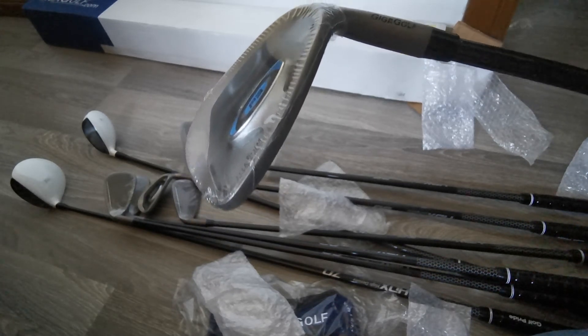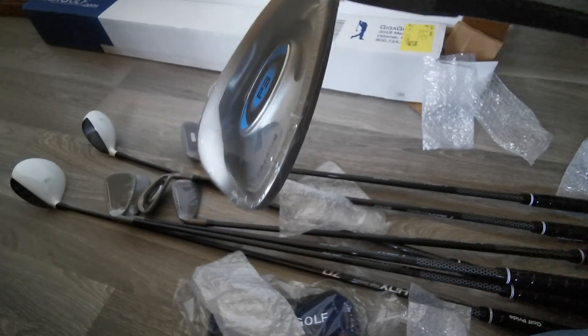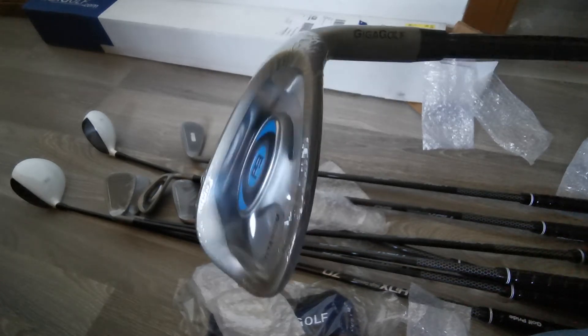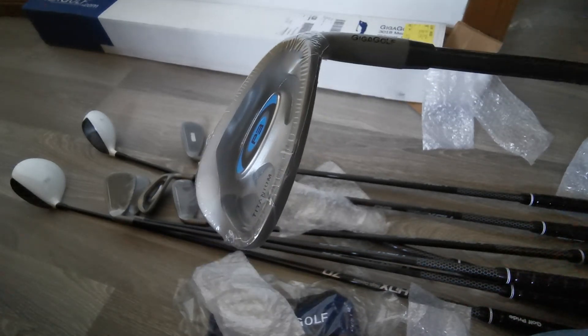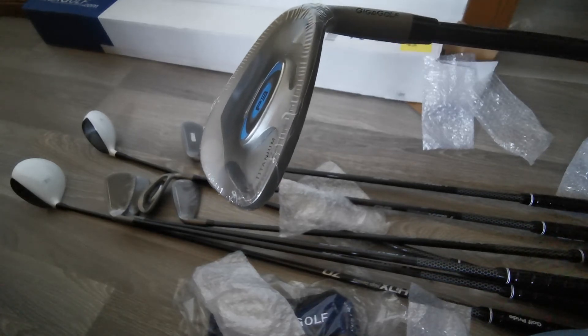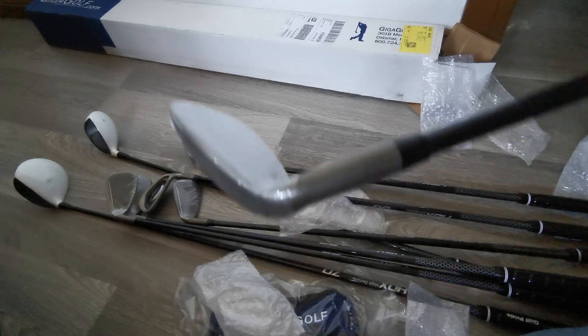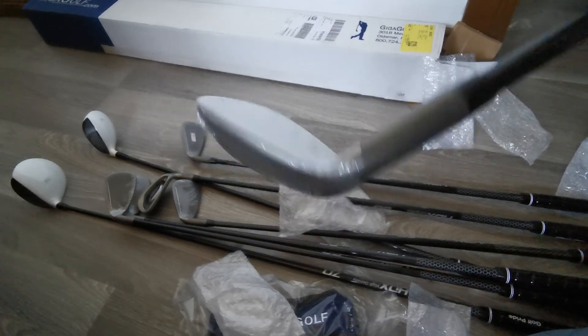I'll give these a bit of a go and hopefully improve my handicap, which is not good — I'm up in the 30s. I thought it would be good just to get myself a brand new set of golf clubs. I've had a good excuse with COVID and all that, and I've also been looking for a new hobby, and golf seems to have done an amazing job.